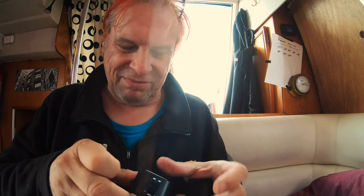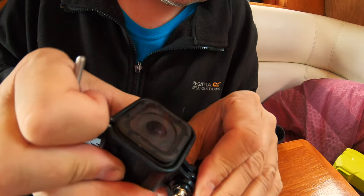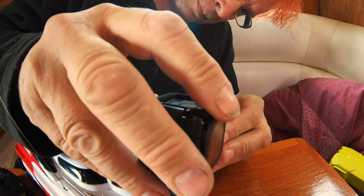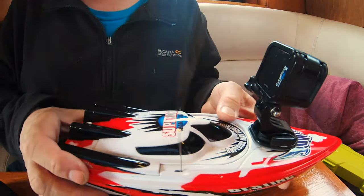I tried to mount the 7 — the one I'm shooting with right now — on it, but it just made it a little bit too top heavy and it would have just gone upside down straight away. So I'm going to try and mount the little Session camera. It still feels a little bit top heavy but we'll just go and try it.